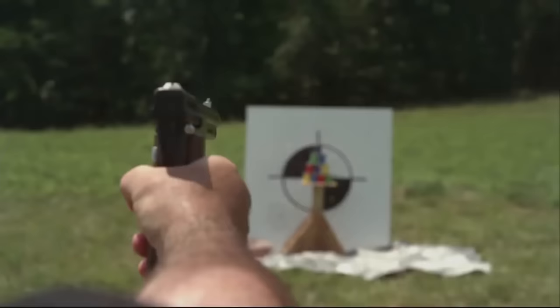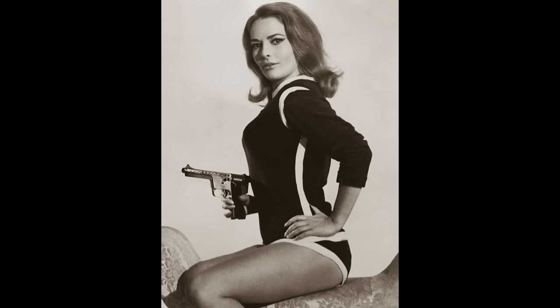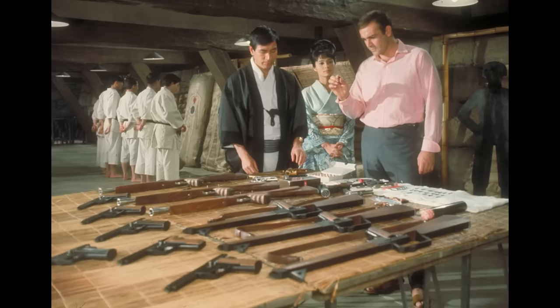However, it also held several disadvantages, including questionable reliability, and accuracy was not on par with other conventional weapons. This weapon gained fame in several movies and TV shows, including the James Bond movie You Only Live Twice.